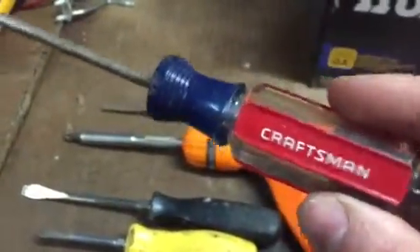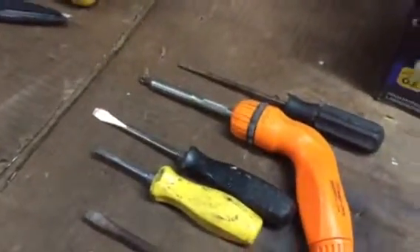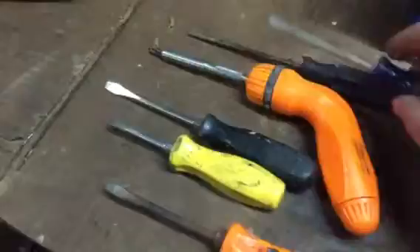As I started getting more money and learning my trade, I started buying some Craftsman tools. This is a standard Craftsman screwdriver — it's not a bad screwdriver and it has a lifetime warranty, but it's not the most comfortable for gripping.